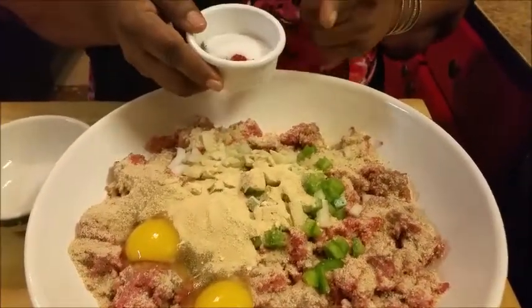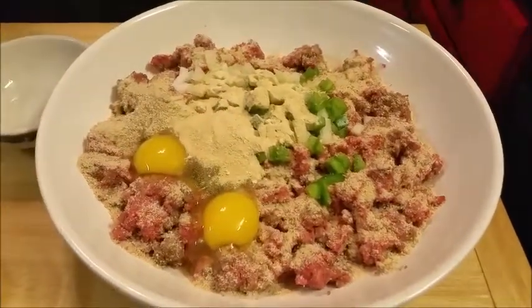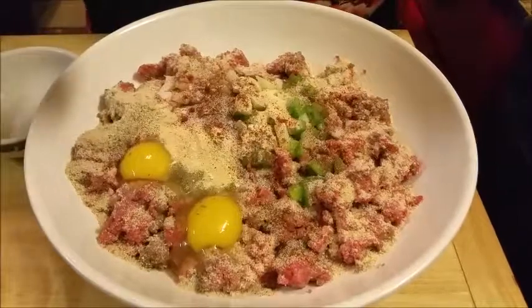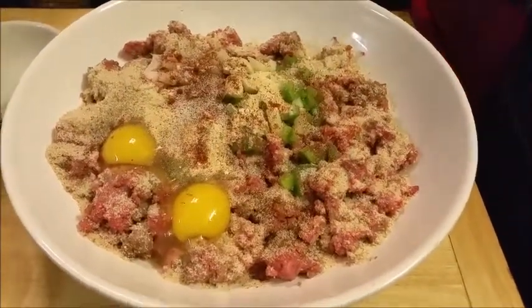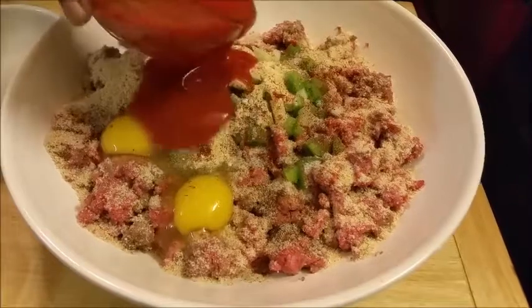Now I've got some smoked paprika and salt and black pepper that I'm adding to the mixture. I think maybe a half a teaspoon of salt — a teaspoon of salt should be enough.